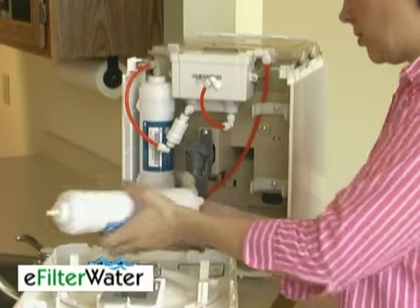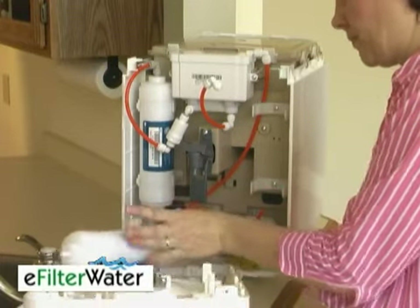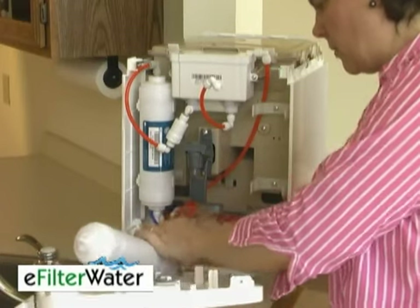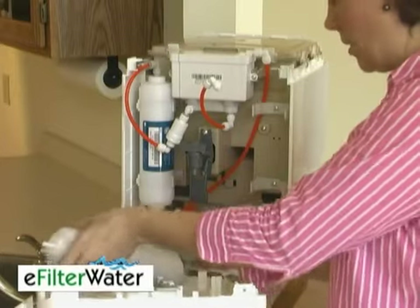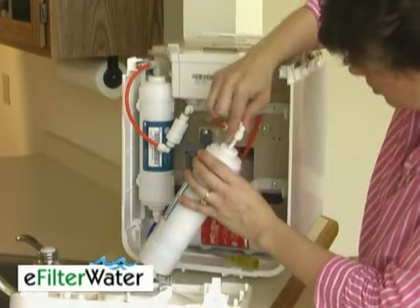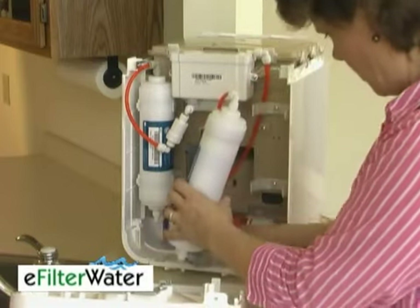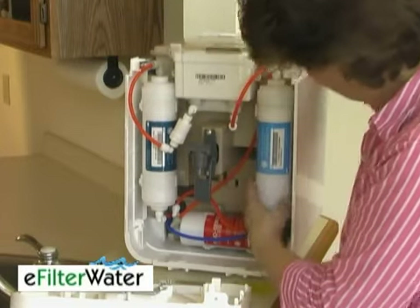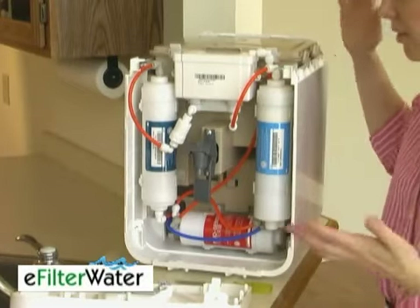Your blue one goes in here and the orange one in here, and then the other orange one comes from up top and slides right back on. Then go ahead and snap it right back in. And that's all there is to do with any of the three.